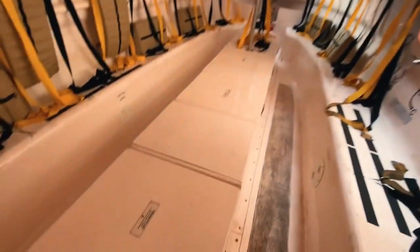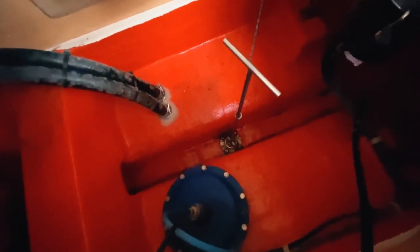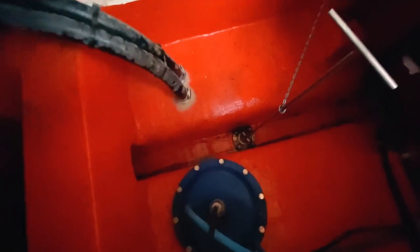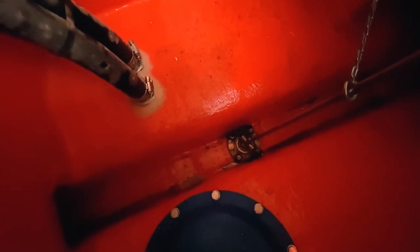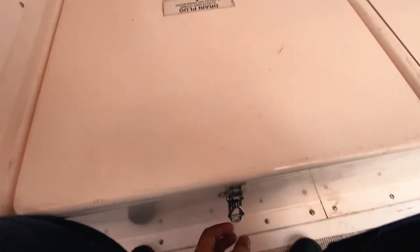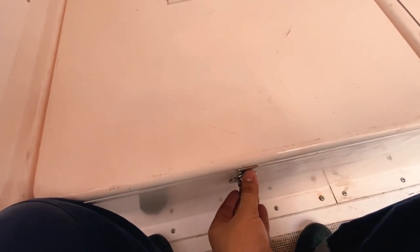Before launching the lifeboat, the drain plug must always be kept inside. If the drain plug is not in place, there will be water ingress and the lifeboat will get flooded. You can see this long rod — below it is the drain plug. The drain plug must always be inserted before launching. I'll just close it again.